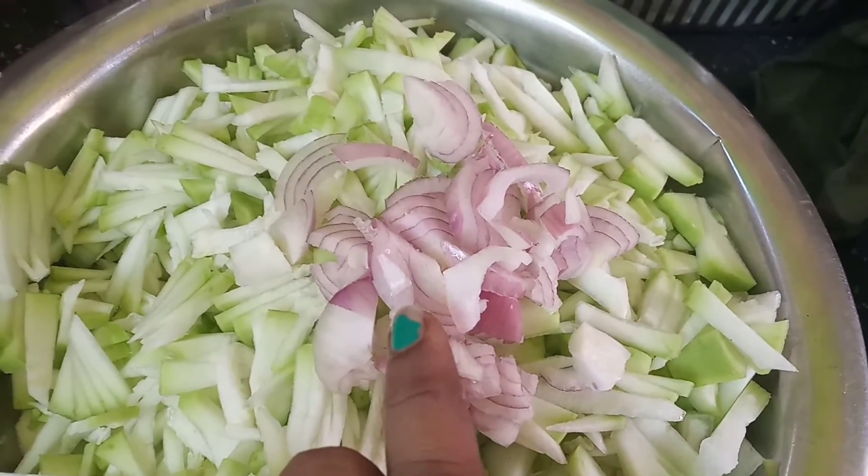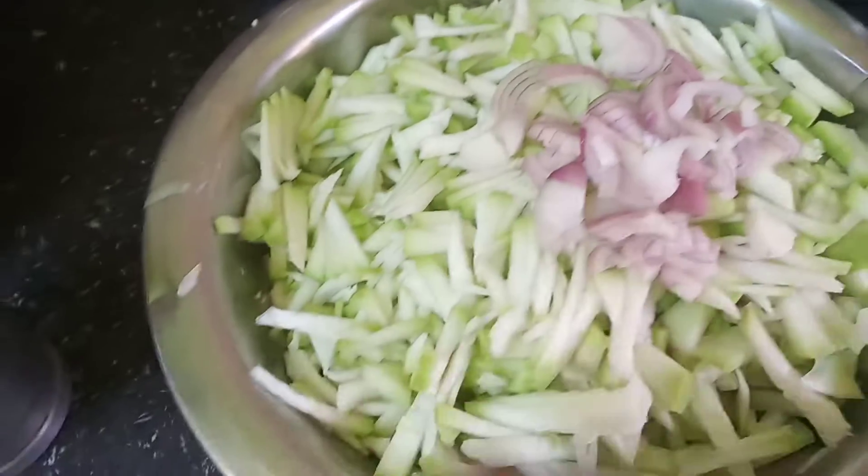Then we will put the rice in the rice cooker.